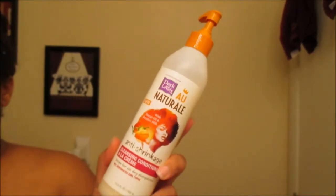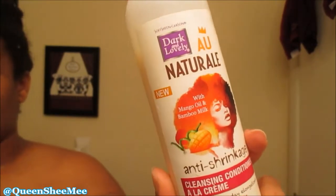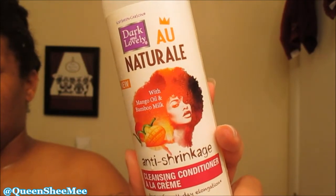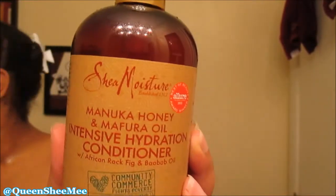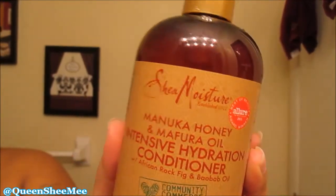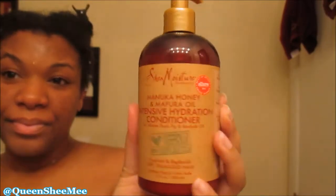You guys know I always go in with a pre-poo and a hot oil treatment. I followed that using the Dark and Lovely anti-shrinkage cleansing conditioner — it smells so good and it has mango oil and bamboo milk. Then I followed that with the Shea Moisture Manuka Honey and Marula Oil Intensive Hydration Conditioner. I'll leave the link above for the review and demo of that collection.